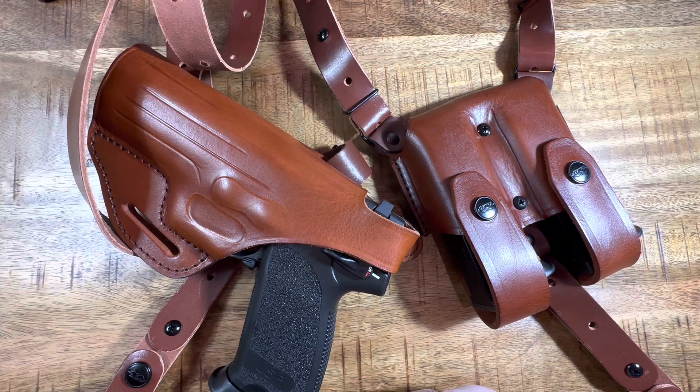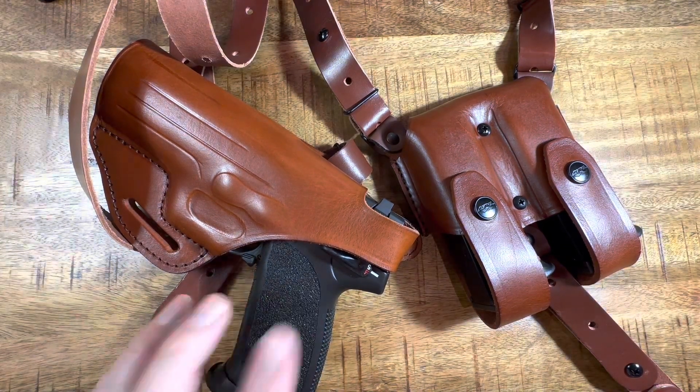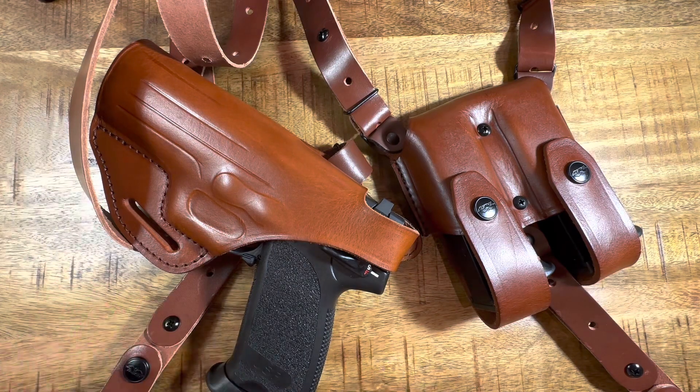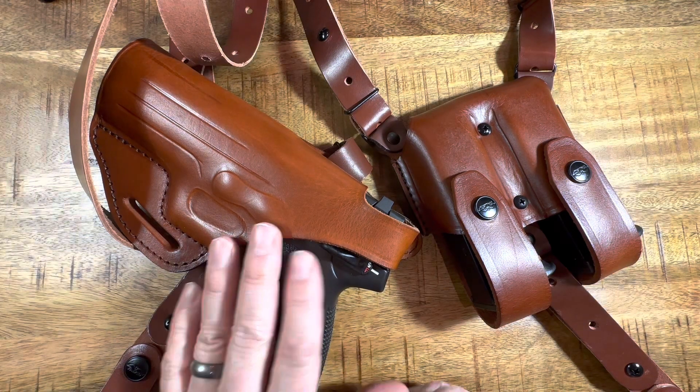What we have here is a Kraft shoulder holster system for an H&K USP45. I recently got this gun, loved it, did a video on that — I'll put it in the description. But it's a little bit too big for me to carry appendix. I carry plenty of other guns appendix, and I just want to have an option to carry this potentially.